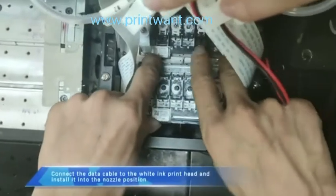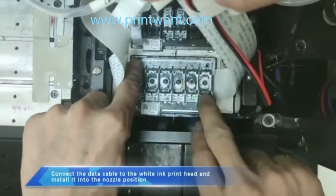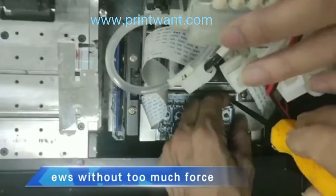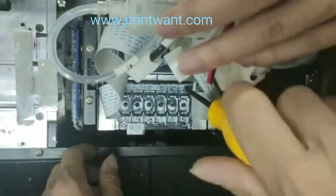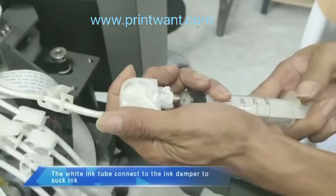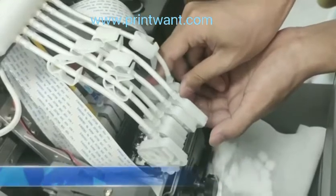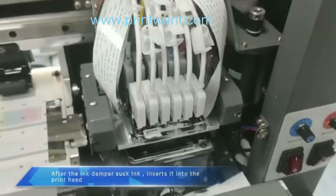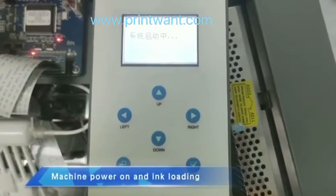Connect the data cable to the white ink print head and install it into the nozzle position. Connect the white ink tube to the ink damper to draw ink. After the ink damper is filled, ink flows into the print head. Power on the machine and begin ink loading.